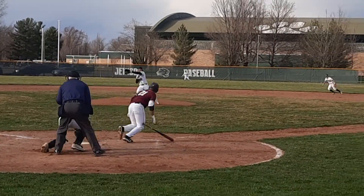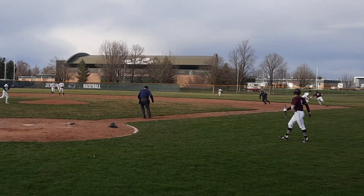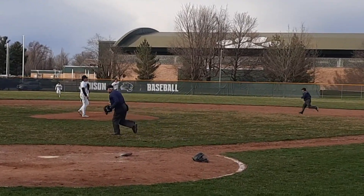Here is the same umpire on two back-to-back plays. On this one, the umpire pauses, reads, and reacts — and luckily, because this is how the play turned out.